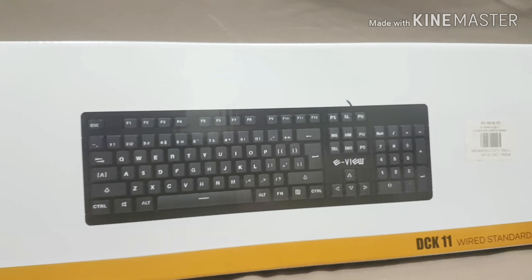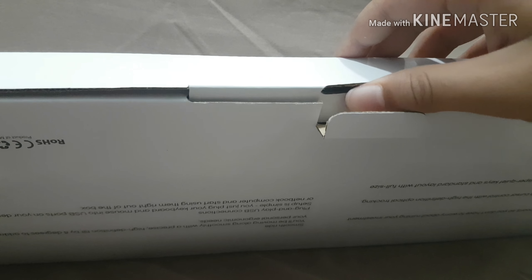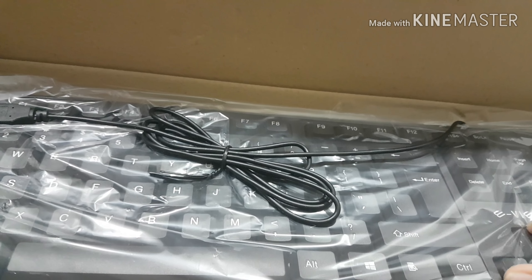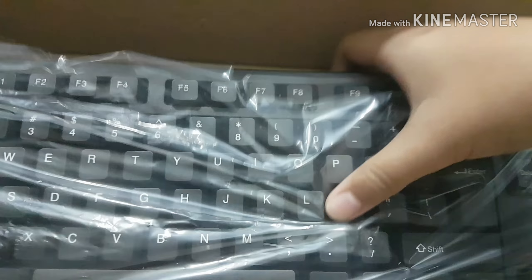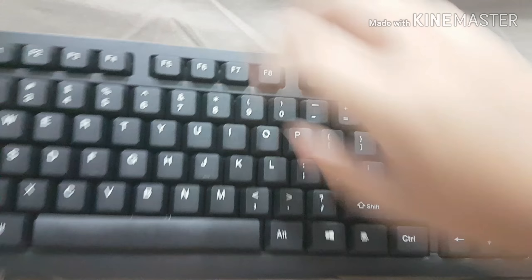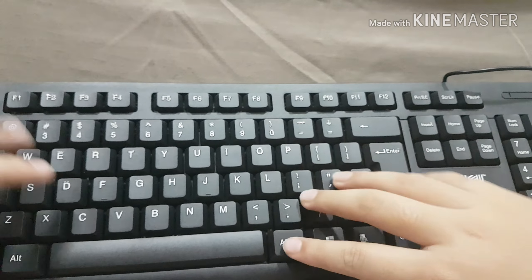I moved my camera to the sofa because it's better and there's more space. This is the main keyboard we'll be using. I tried it out in the store before I bought it and it was actually really good — you can use this for gaming as well. It's silent and nice. I kind of like it.